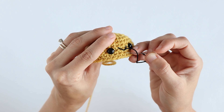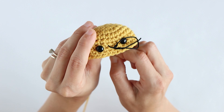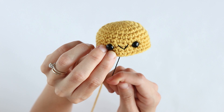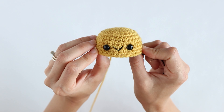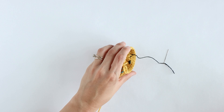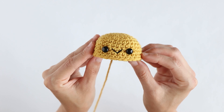Next you're going to insert your needle right back into the piece right below where we already came out before. Insert it in and then pull it through, positioning it right where you want the smile to be. Give it a little tug and that's it — that's how you make the smile. Now I'm just going to secure this thread with a knot and trim the end. And that's how you make a smile for your amigurumi.